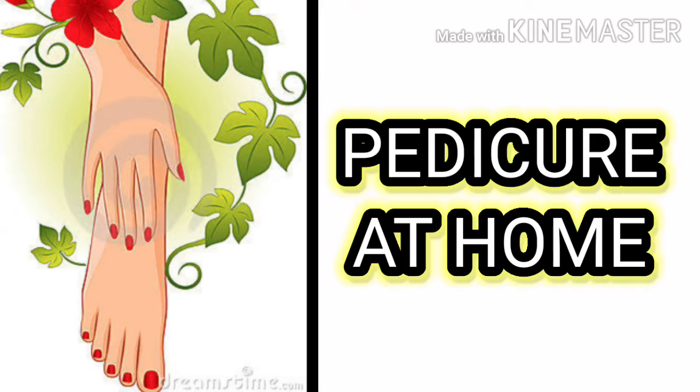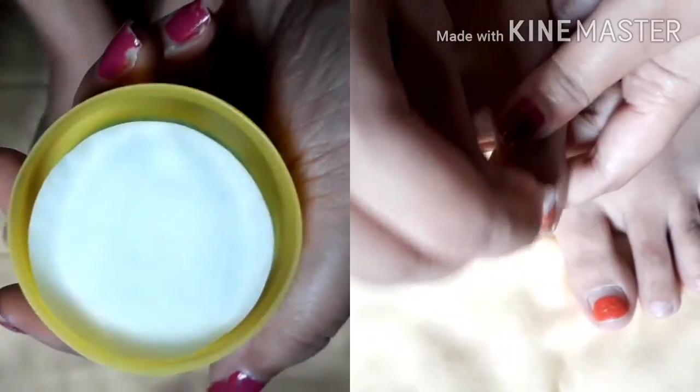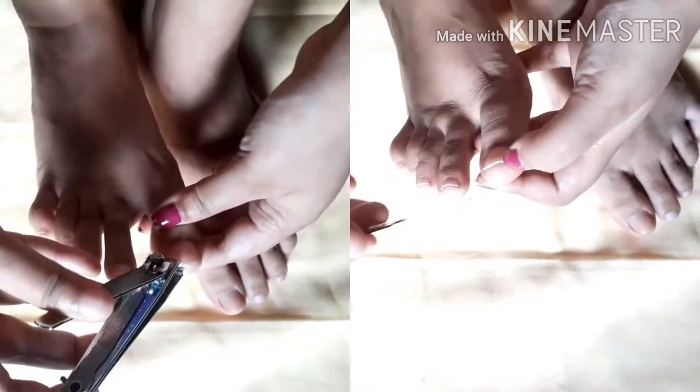Hi guys, welcome back to my channel! Today I'm going to share my pamper routine and what I do a little extra beside my everyday skincare routine. So without further ado, let's get started. I am using nail color remover wipes to remove my nail paint, and then I am cutting my nails and also clearing my edges.